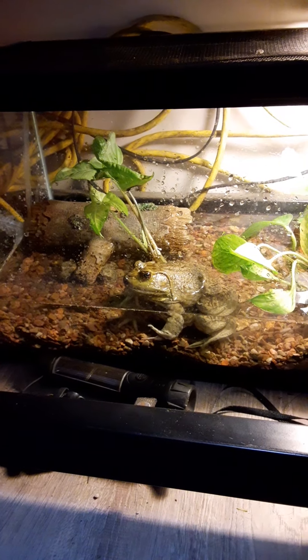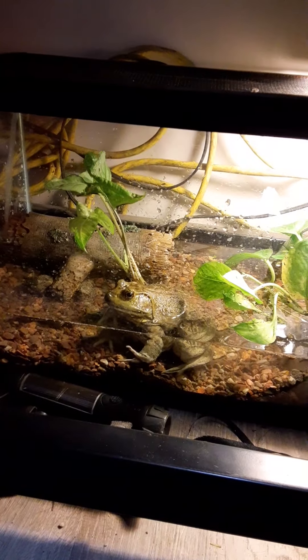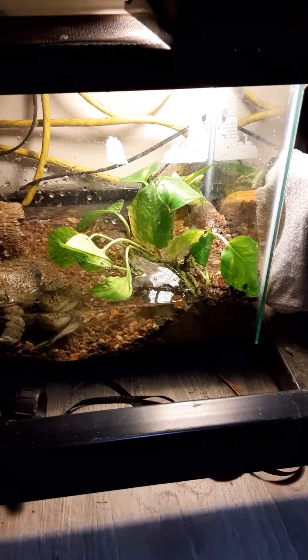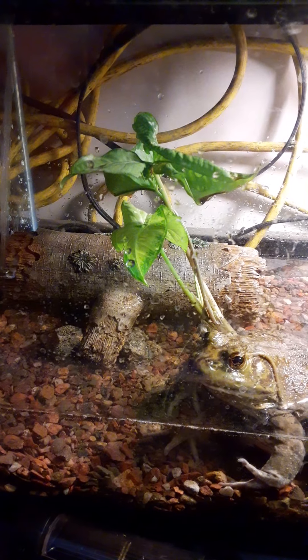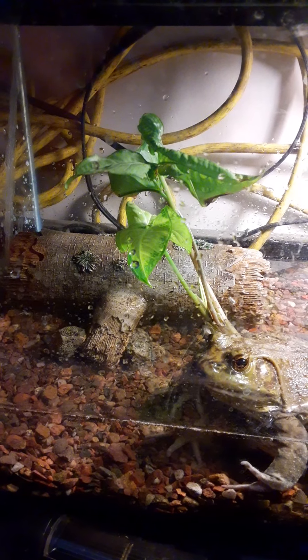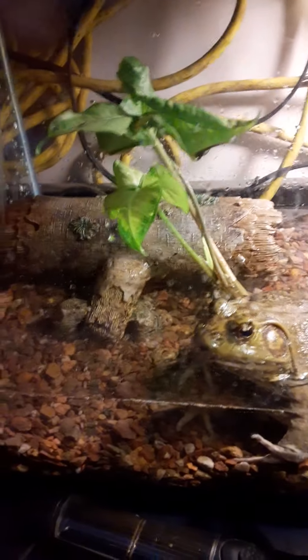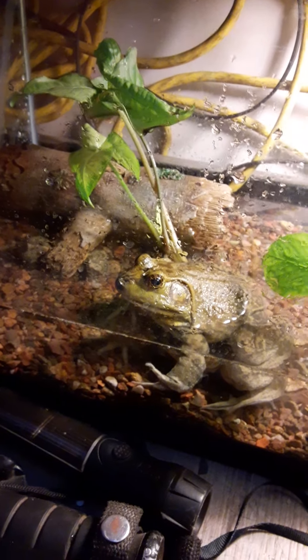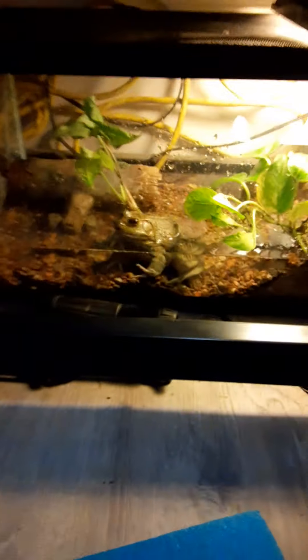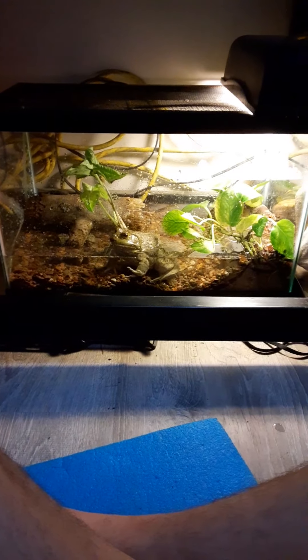This time of year the water is fairly cold so he's not going to be particularly active anyway. There's pothos and something called elephant's ear — it's some kind of ground cover plant, but it's too cold outside for me to plant it so it's in here. It's a bigger plant so it'll grow to the roof and then stop — that's why the leaves are all weird shaped, because it grew right up directly under the light and got all smooshed. Anyway, there we go — bullfrog's new tank. Bye, hope you enjoyed.